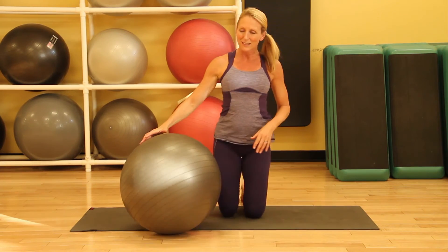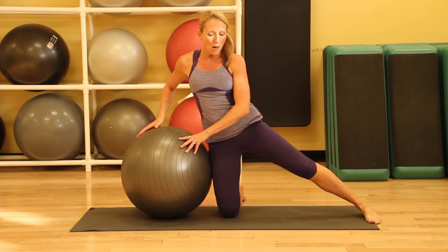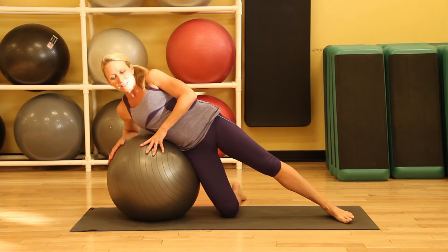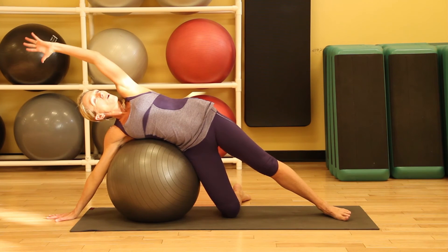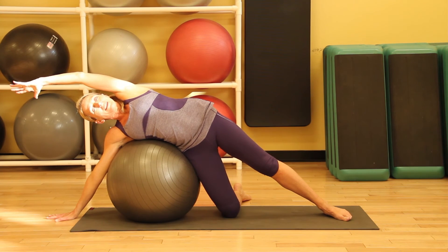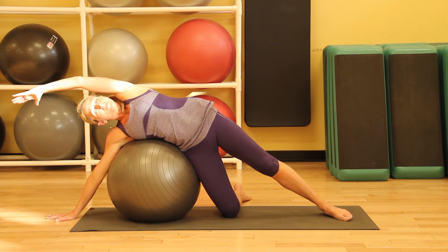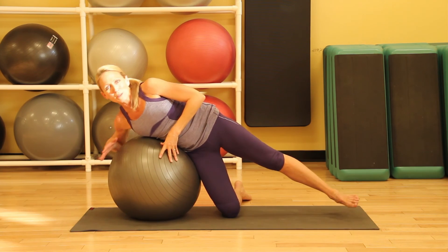The fourth one is a side stretch. We'll place the ball right next to our leg, extending the opposite leg, and begin to just let the side of our body rest on the ball. Then we'll take our arm up and over, holding this stretch for about a minute. Take some nice deep breaths, and after a minute, switch sides.